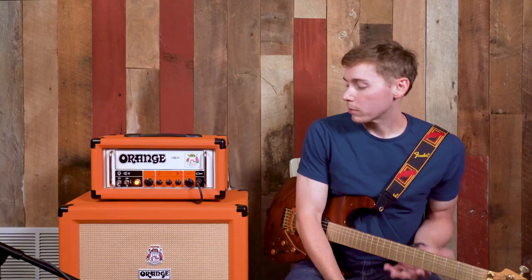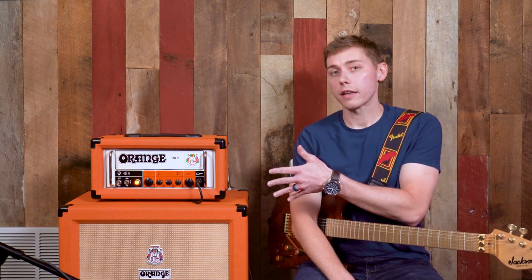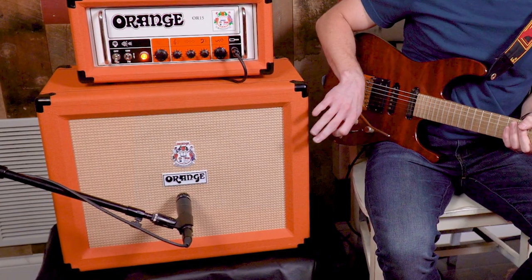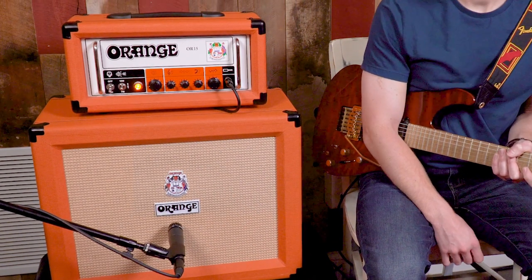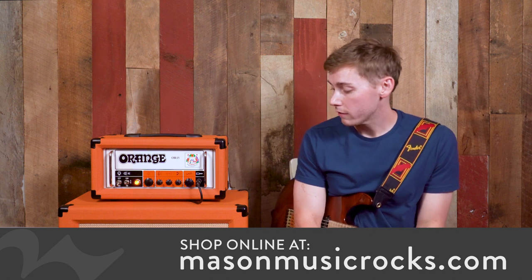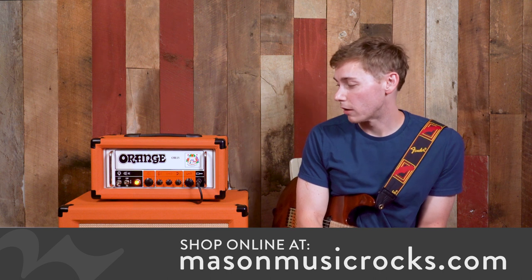Before we get started with the demo, I'm going to show you some of the gear we're working with alongside the OR15. First, we have an Orange PPC-112 with some Celestion speakers in it. It's mic'd by a Shure SM57, so as you're watching this video you'll get a really good clear sound. We're working with an orange head and orange cab so you get that pure sound.